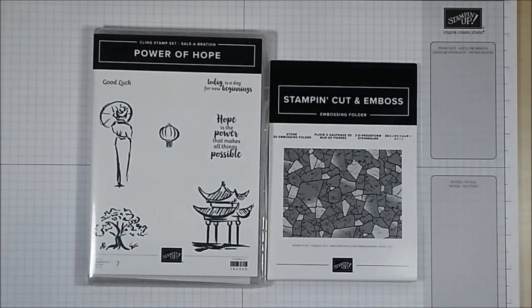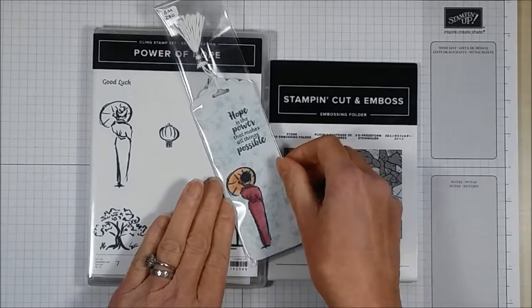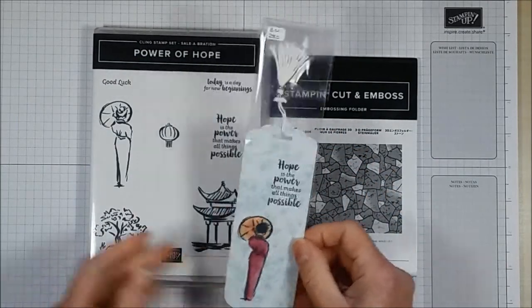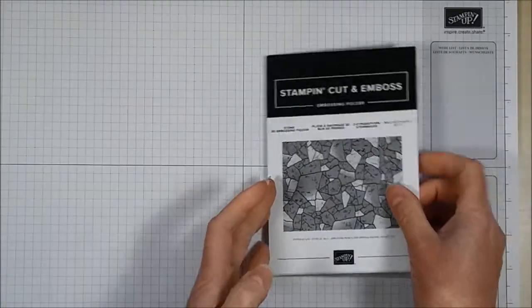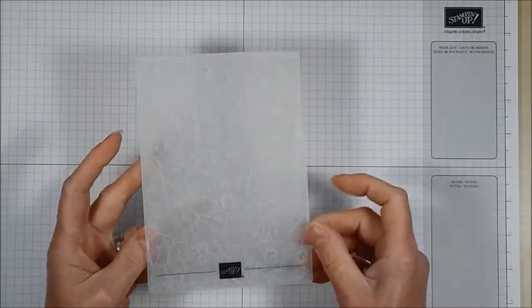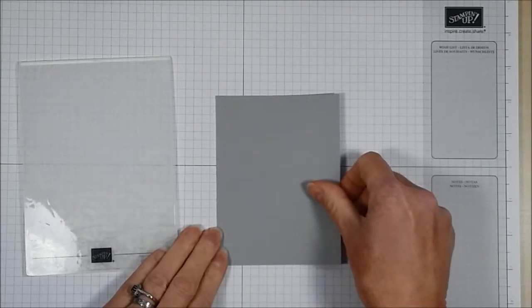A few days ago I created a bookmark using some paper and images from this set, but I thought I would show you the embossing folder separately. It's a 3D embossing folder — it just looks like that — and I have a little bit of magic to show you.